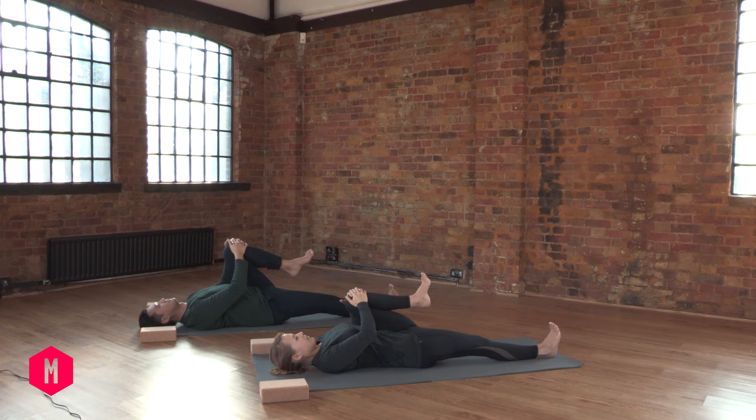Remember, these postures have incredible benefit, but the ocean breathing even more. When you do them together, you achieve maximum results.